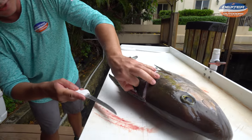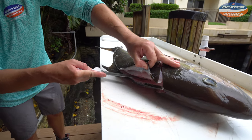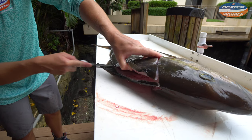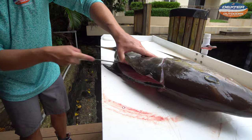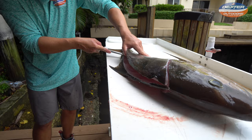Now what we can do is use one hand to lift up, get our knife on the spine, and just separate the meat. You can always hear when your knife is on the spine and not just gliding through meat.